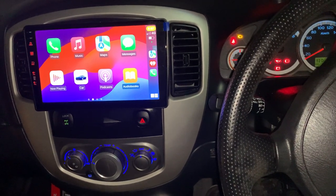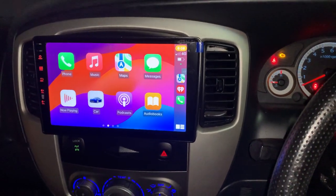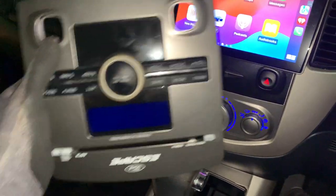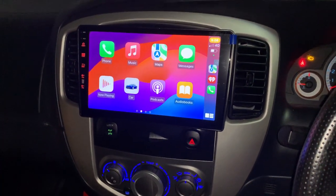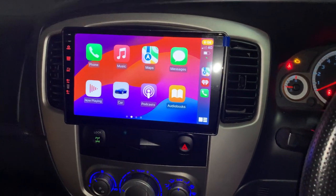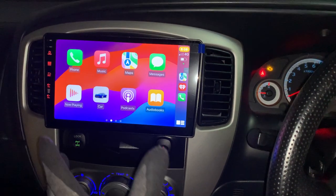You know that it actually came with the factory radio before, and it was looking like this. But the radio already got an error code on the screen saying that it needs some code to activate it. So it's not working anymore, and that's the reason why the new system is now here.